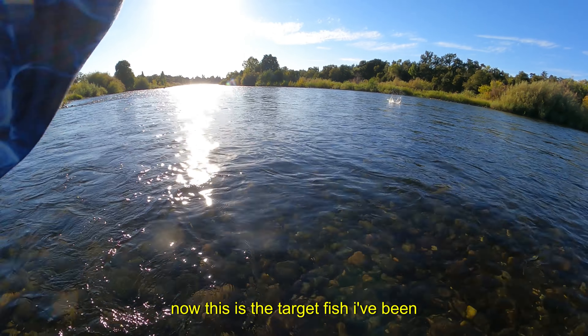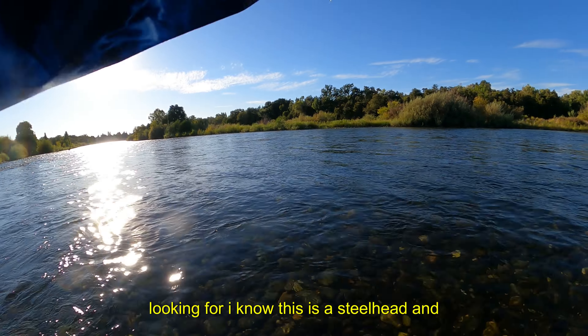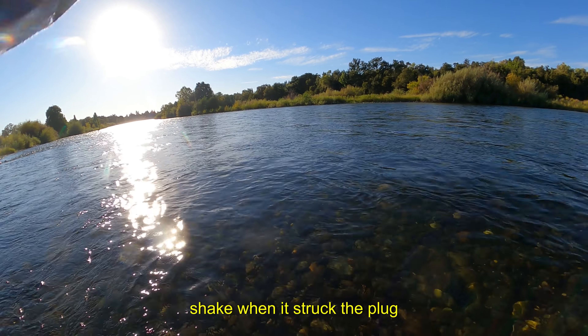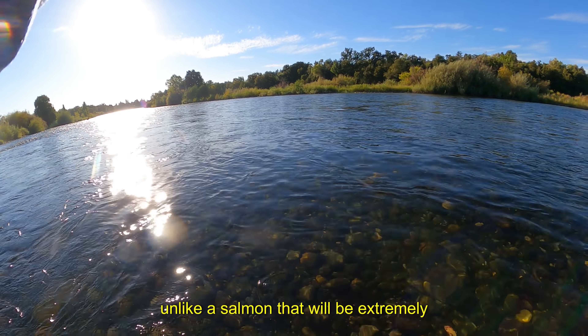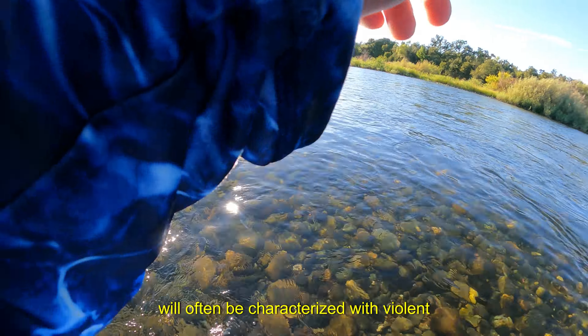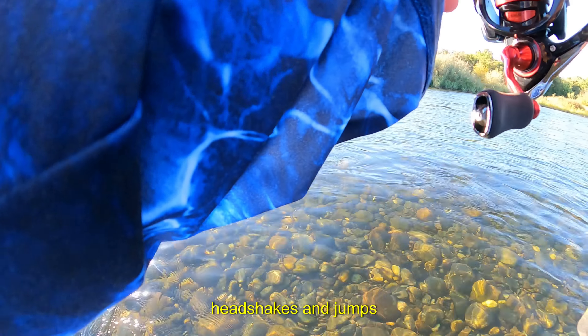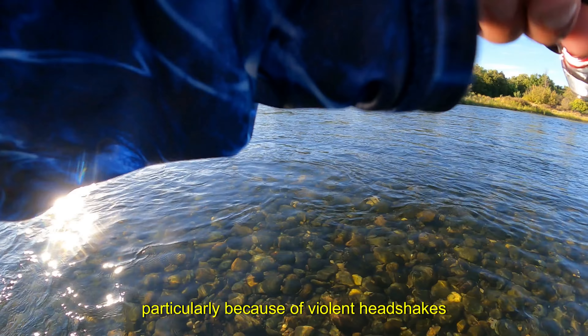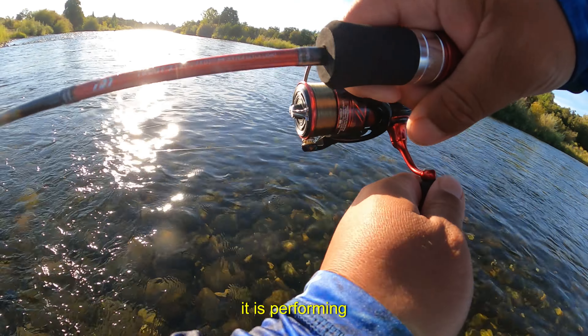Now this is the target fish I've been looking for. I know this is a steelhead and not a salmon because of its violent head shake when it struck the plug. Unlike a salmon that will be extremely heavy when it strikes, steelhead will often be characterized with violent head shakes and jumps.